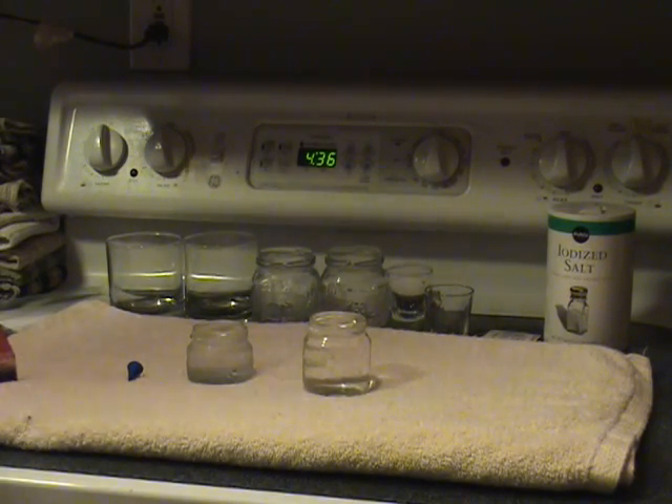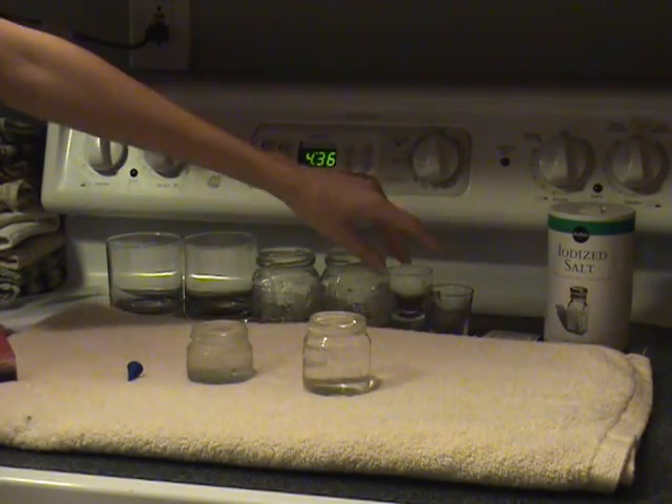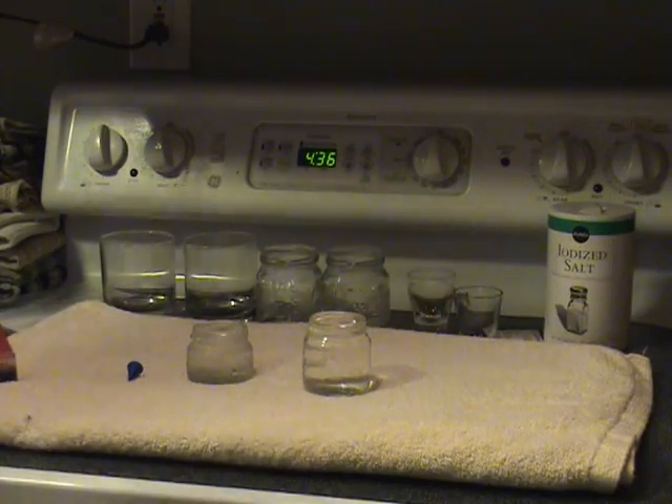For this lab, 1.09, the Properties of Water Lab, you're going to need some glass containers. The lab says to use baby food jars, but if you don't have baby food jars, that's fine. You can also use shot glasses, pesto jars, or other glass containers. Any of those will work for this lab. Just make sure you have glass and it's clear.